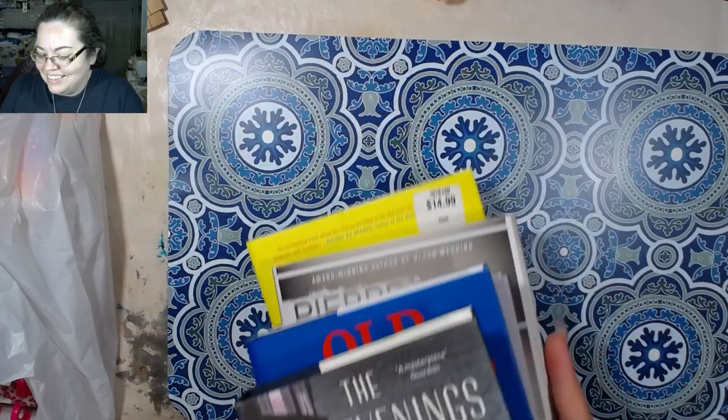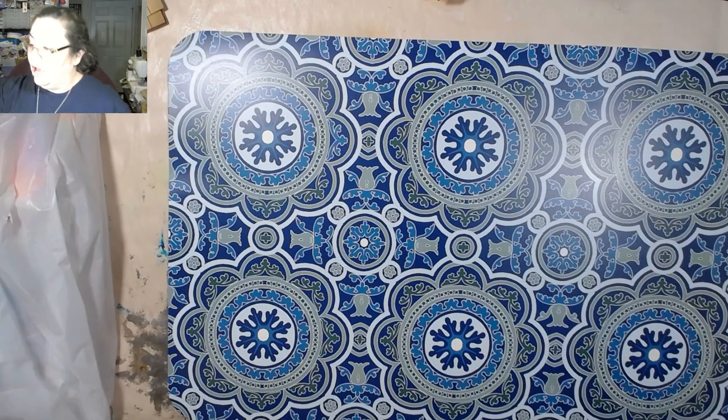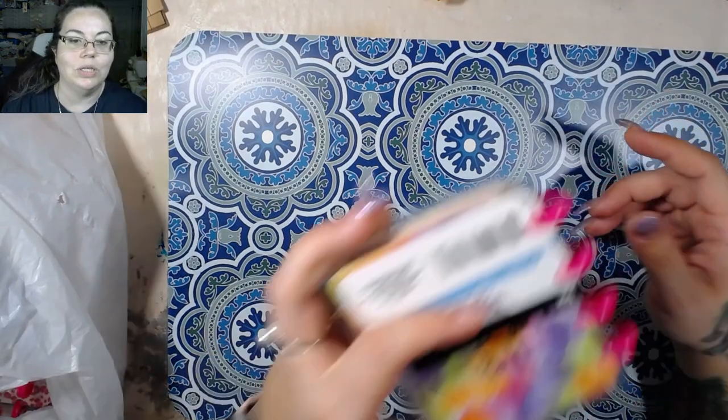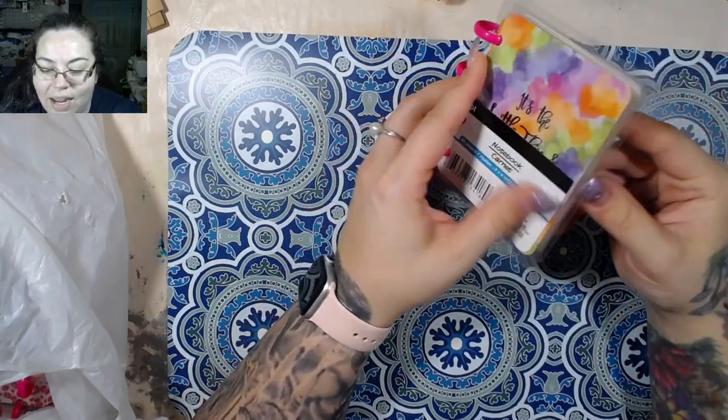I think I'm definitely gonna read that one first. Alright, what else — okay so this is the whole reason I went to the Dollar Tree to begin with: to see if I could find these guys right here, and I did! I found them and they're super cute. I actually have some ideas with these.